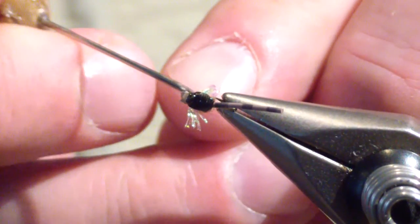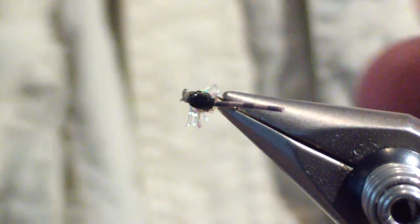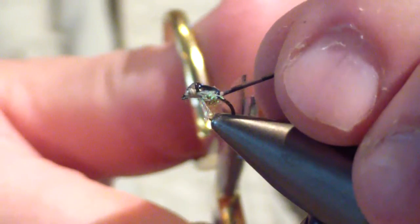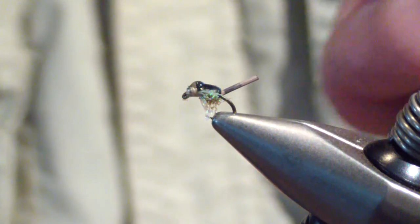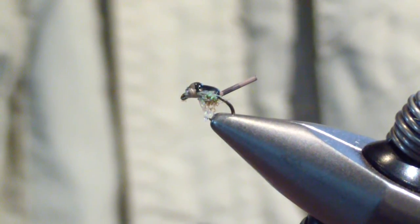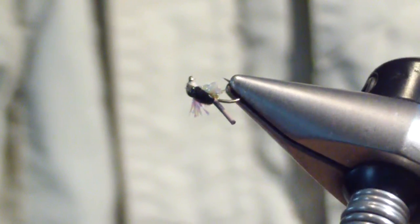Then we're going to pick out a little bit of the underdubbing here on the belly. And last step: you're going to come back two segments and trim your tail. And there it is — the centipede pupa.